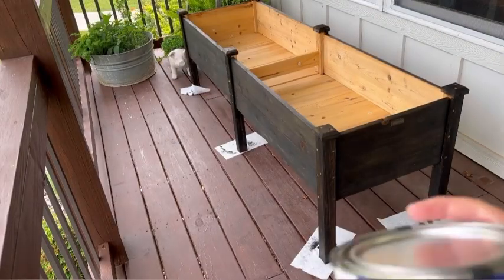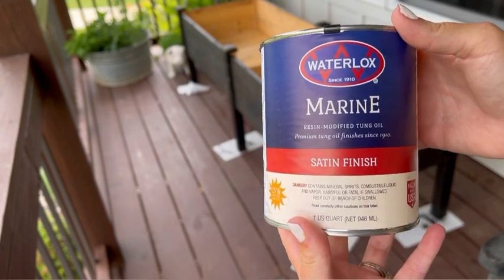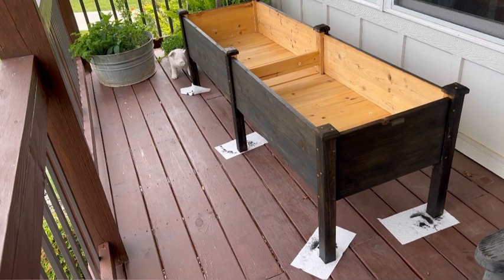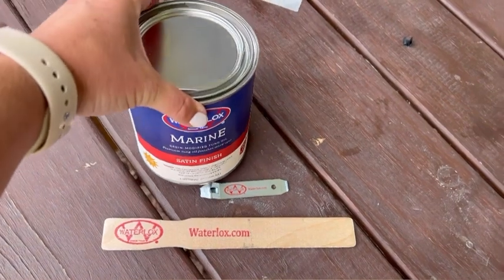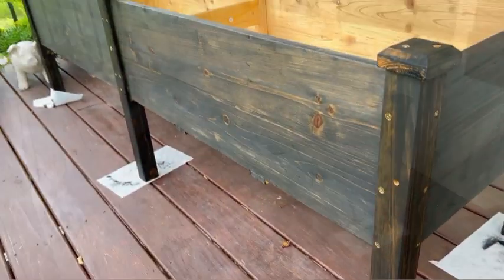So now we let the stain dry for 48 hours and now we're going to add the satin finish. I'm going to do three coats and I'm going to wait 24 hours in between each coat before putting on the next one. And also, just like the other product, you want to open this can up and stir it with the stirrer — don't shake it. So I'm going to do that and apply it onto the raised garden bed.